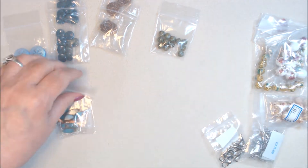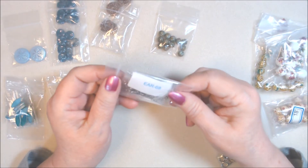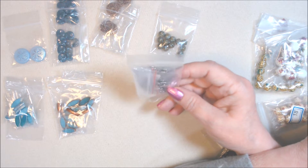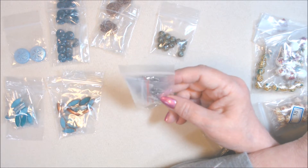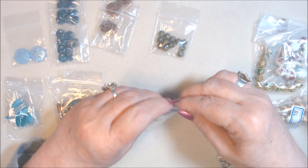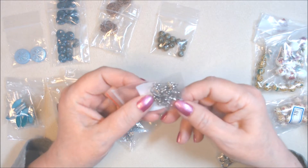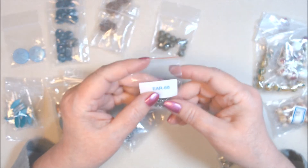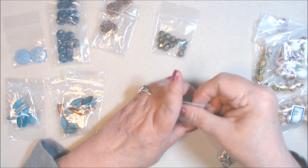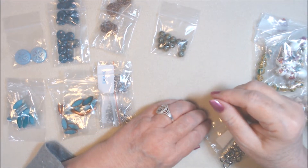Then I got some surgical steel fish hook ear wires — item 68 — 20 millimeter with a ball and a coil. I got two packs, so that's 20 pairs total at a dollar 39 for 10 pairs. Surgical steel is good for people with allergies. They don't have a lead-free/nickel-free annotation like we sometimes get in Bargain Bead Box, but being surgical steel they should be fine.